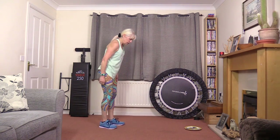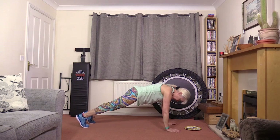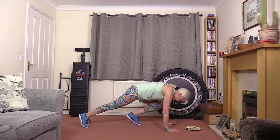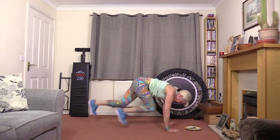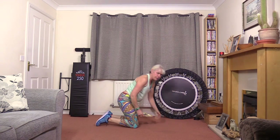So first of all, a jumping mountain climber. Mountain climbers — resting with your wrists under your shoulders and your back straight, as straight as you can. Don't let it sink down. You're going to be jumping your feet back and forwards for this exercise. That's a jumping mountain climber.